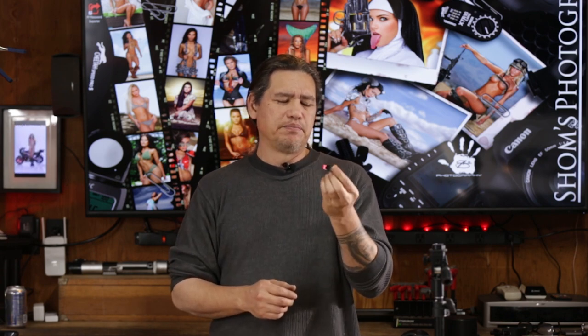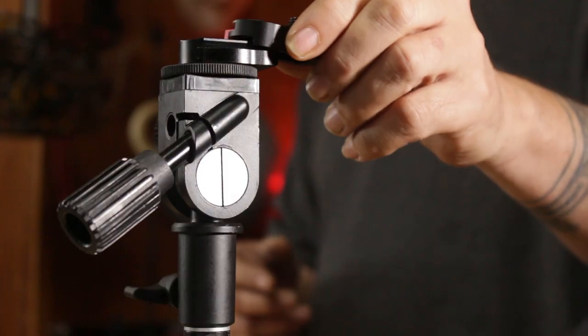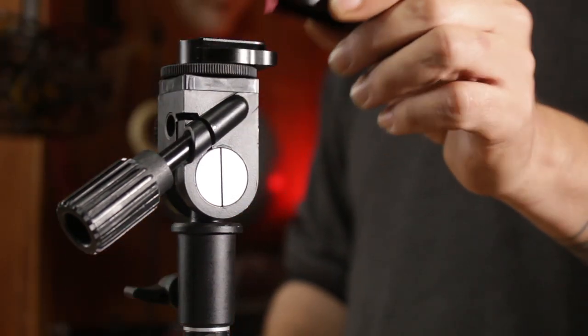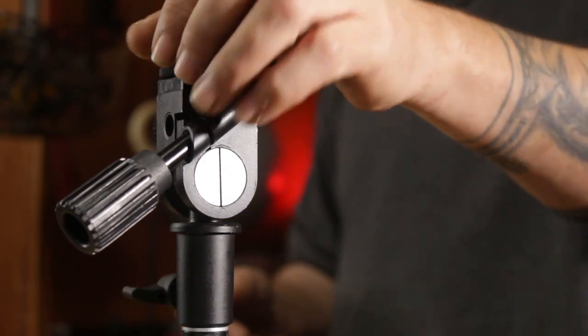I really like these. They're made out of billet aluminum — very durable construction. I've had these since the S200s came out and I've never had any issues with any of them. It just slides on, locks into place, and then you unlock it and it comes right off. You just mount this onto your S200, and this is the only thing mounted onto the S200, then you just take the bracket, lock it right together, and you're done.